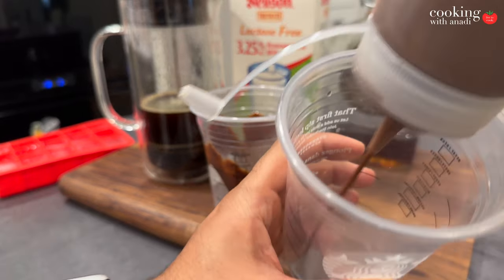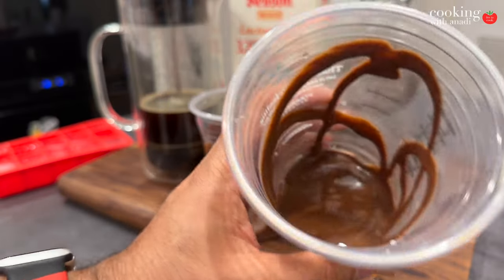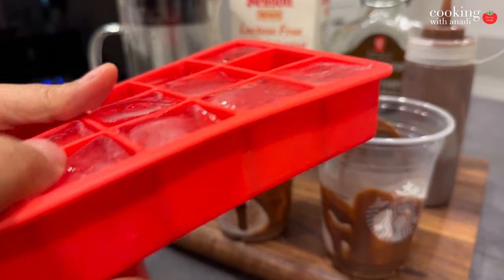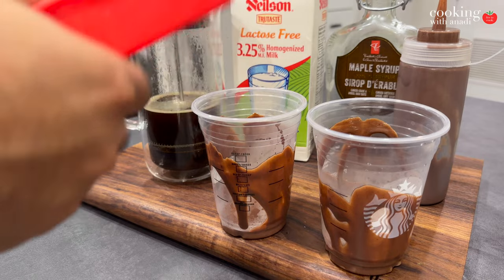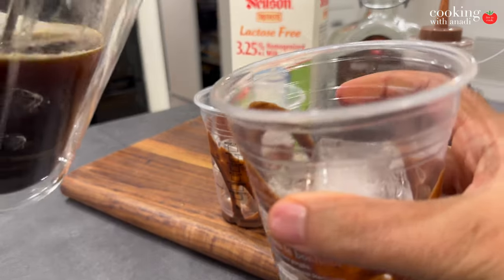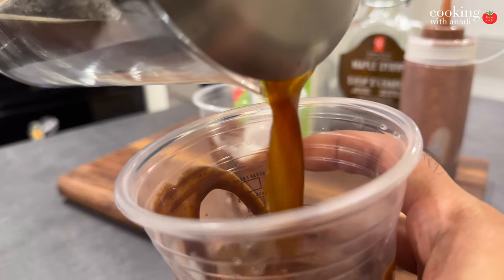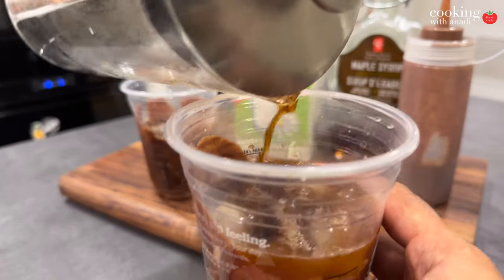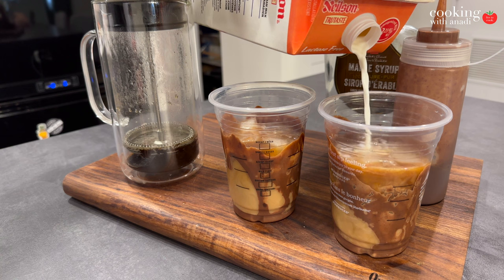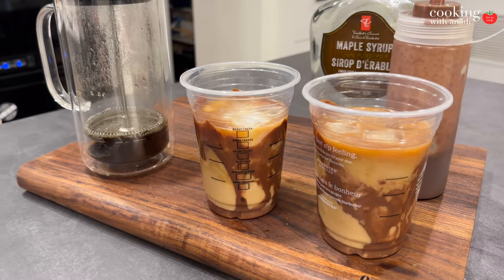I have some Starbucks cups that I saved for this recipe. I'm going to drizzle a bunch of that chocolate sauce right in there, getting some nice swirls on the sides. Then top it up about halfway with ice — not all the way, that would be too much. Then portion in your coffee, aiming to fill the cup to that halfway point. Then go ahead and splash in some milk — that cloud of milk as it mixes with the coffee is always pretty.